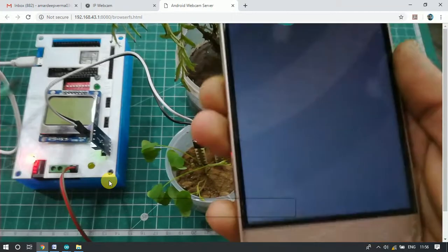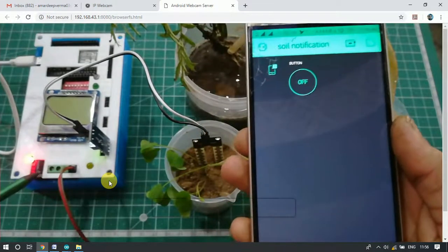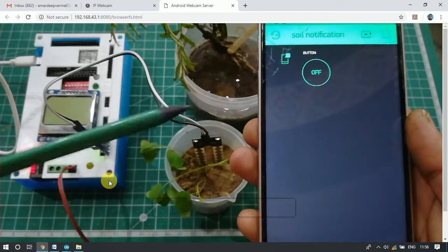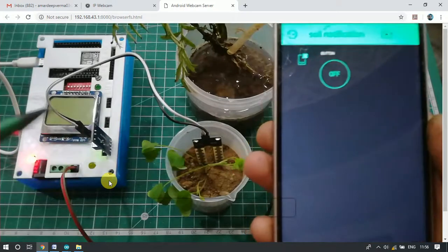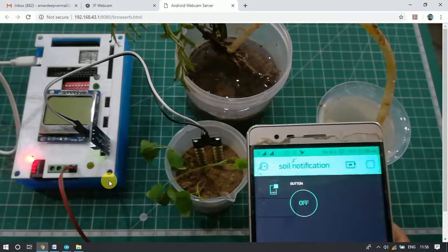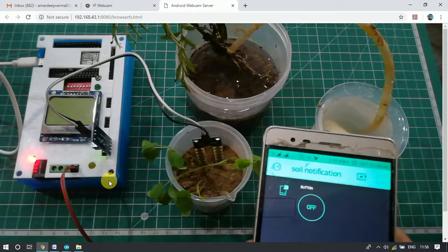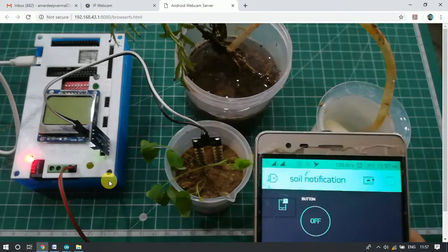We have powered the IoT development board using a micro USB cable. You can also power the board using a 9-volt DC adapter. This is our mobile application — it is based on the Blynk server. Blynk is an intermediate server that helps in connecting IoT development boards and mobile applications. We have created a project inside the Blynk application.